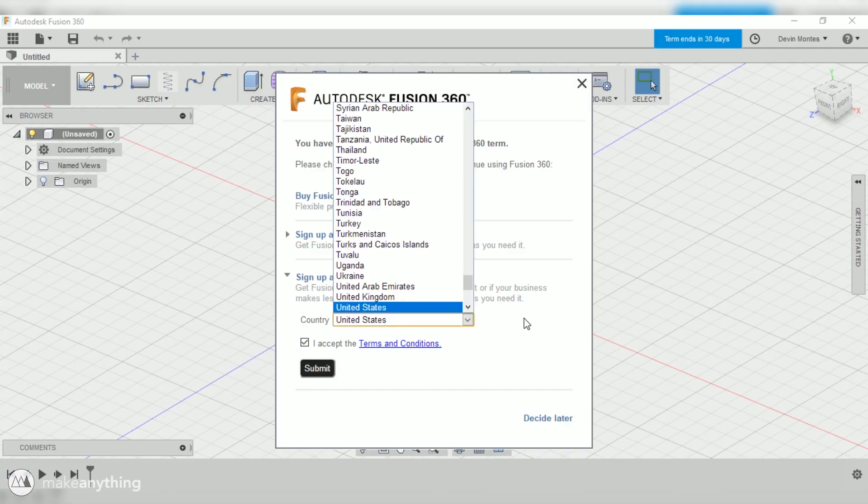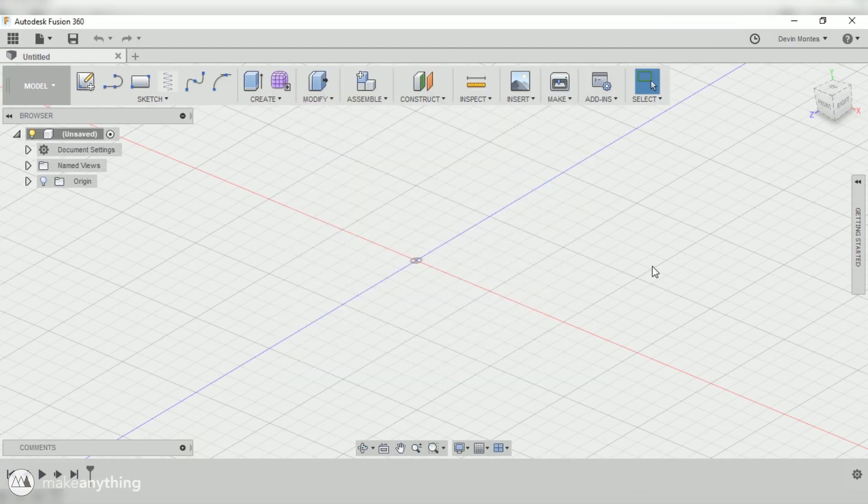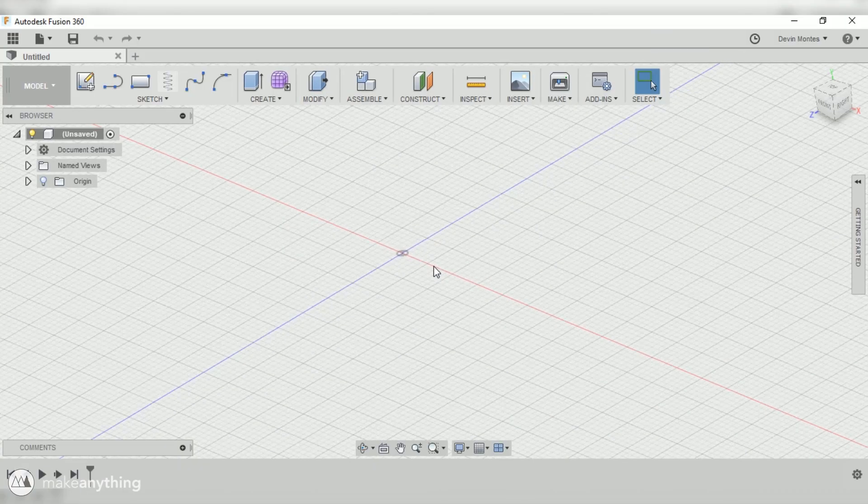We'll click on that, select the country you live in, accept the terms of agreement, and there you go — you officially have a free ultimate version of Fusion 360. It is a one-year license, but you're free to renew it year after year as long as you meet the qualifications for that license.